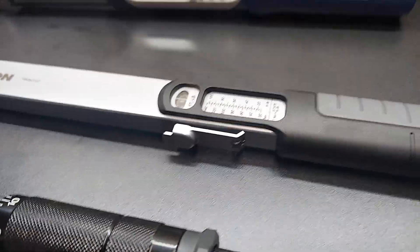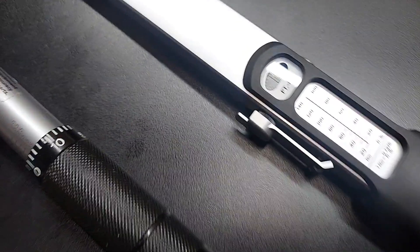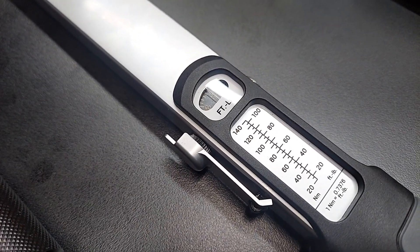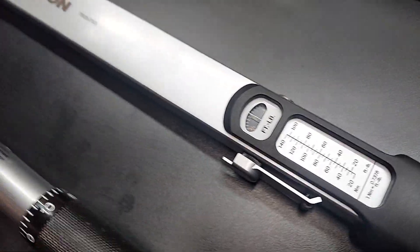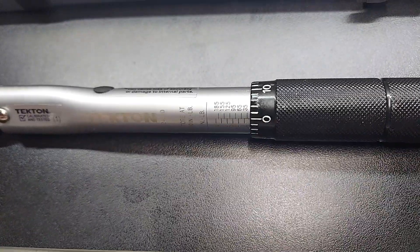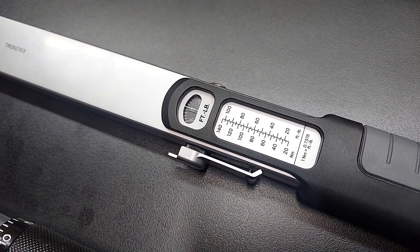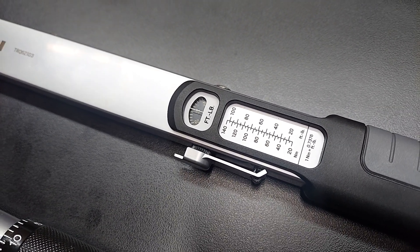Some people might disagree with me on what I'm about to say, but when you get done using the split beam torque wrench, you don't necessarily have to turn it back down to the lowest setting because the split beam is built different from the clicker style. It's good practice to turn it down when you get done — nothing wrong with it — but if you don't, it's not going to hurt it.